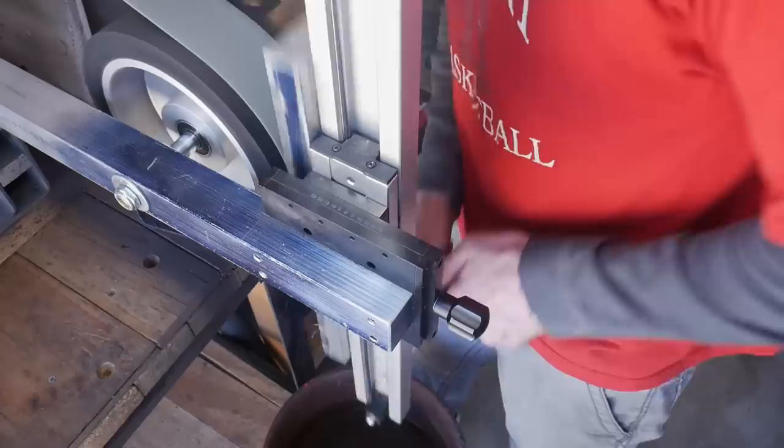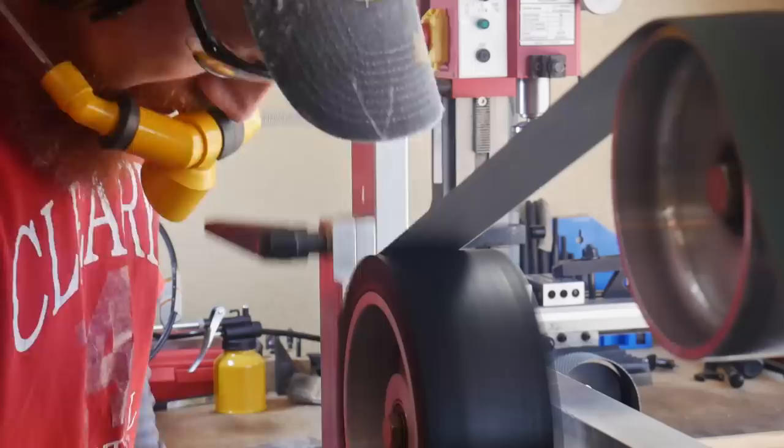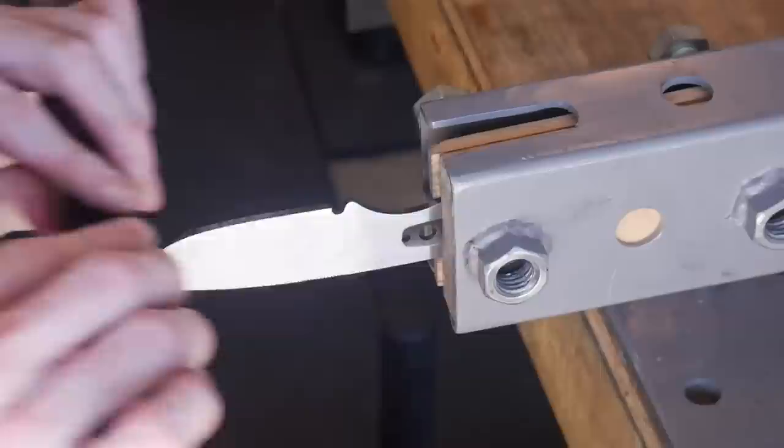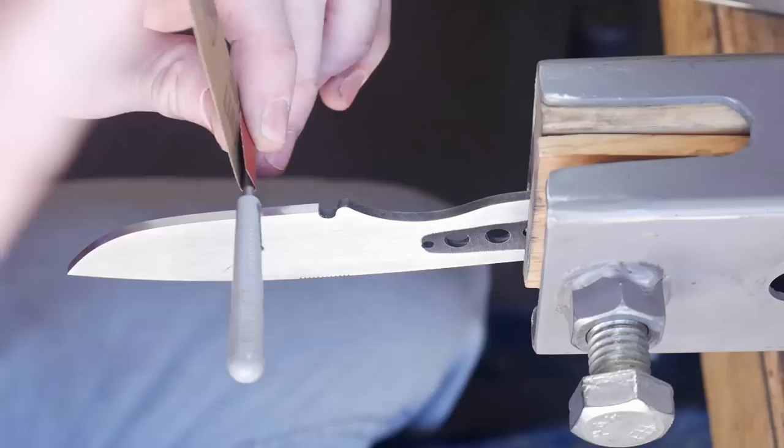To get the other side done without scratching the side we just finished, I'll lay down a layer of duct tape and put that side against the magnetic chuck. Even though this chuck is made from aluminum, I've found that it will scratch your finish. The same belt progression is used and we get it all the way up to a 220 grit cork finish using a 220 grit J-flex belt.